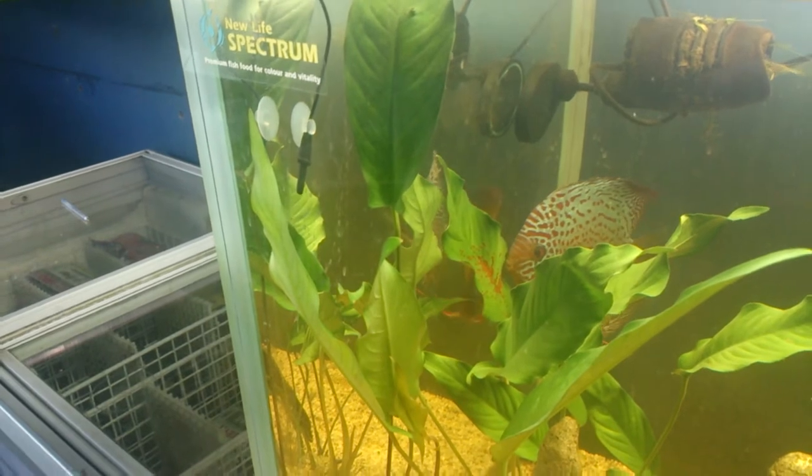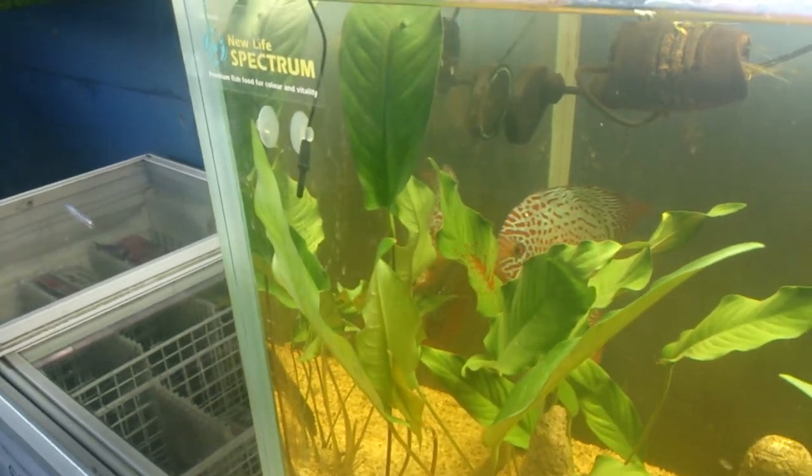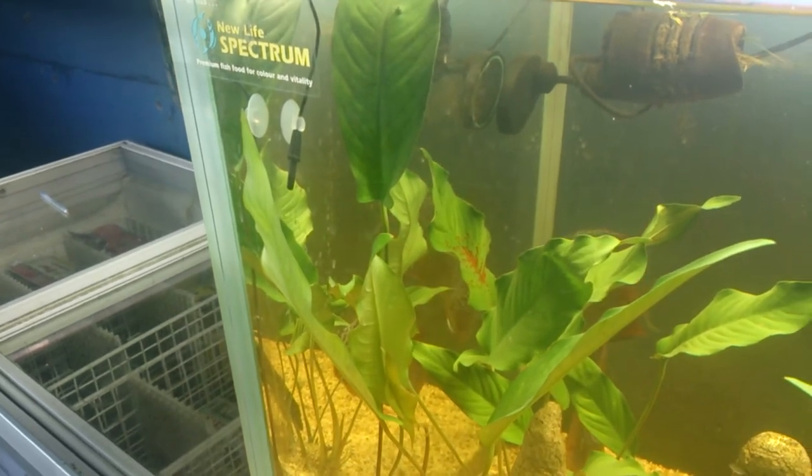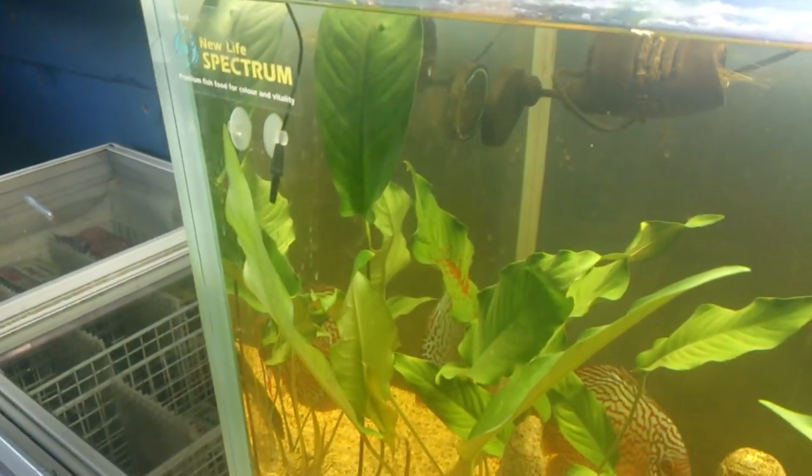Now they've only just started doing this, because about 20 minutes ago there was no eggs on this leaf. And then over the next hour they'll deposit more and more.